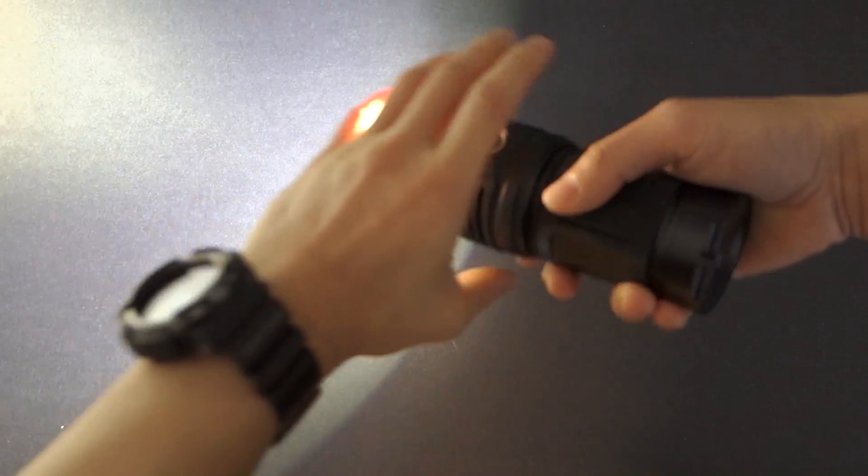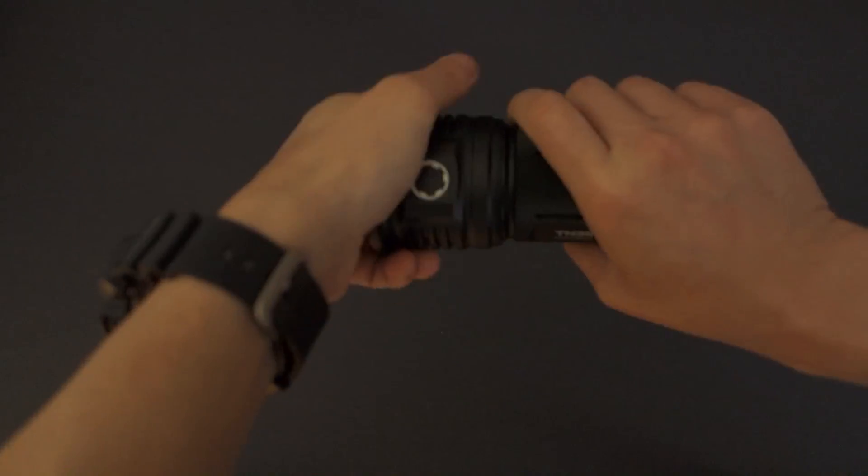Only the standard output modes of low, medium, and high are memorized. The firefly, turbo, and strobe are not memorized. For example, I'll set this to medium, turn the light off, turn it back on — it memorizes through battery changes as well, so it comes back on in medium. Setting it to high, shutting off, and turning back on confirms it's in high.